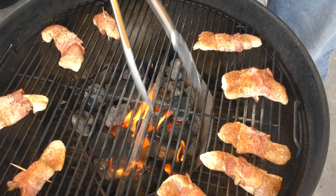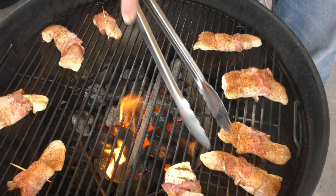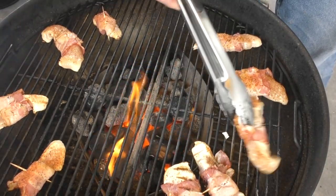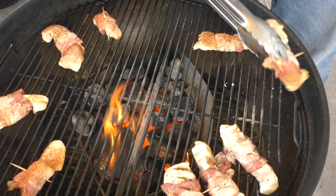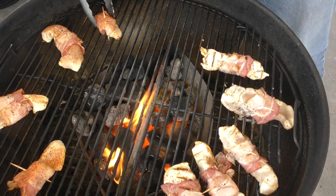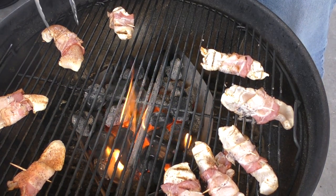We're about five minutes down on the indirect method. Let's give it a flip. We're just going to go through and flip every one of them. That little guy is going to finish the fastest, I think.